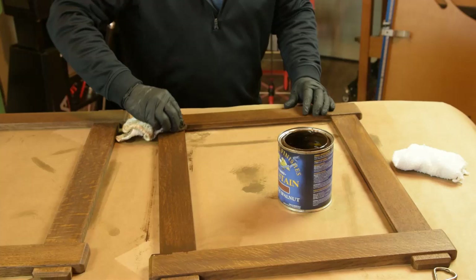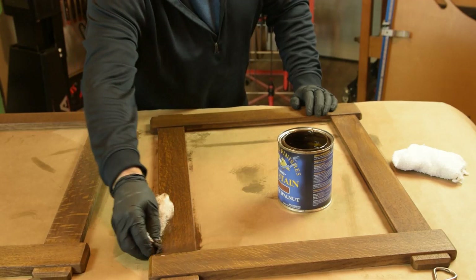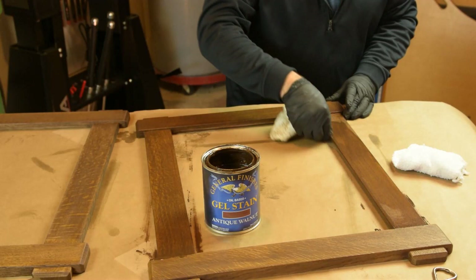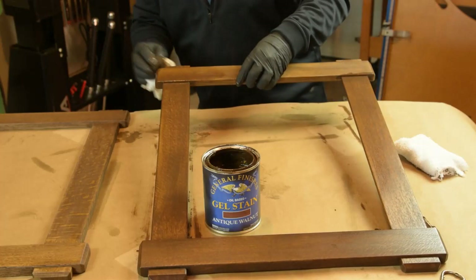There are a couple of reasons we like to stick with Jeff Jewett's original recipe to use the shellac seal coat or some type of sealer: specifically because you get a consistent color that you can count on from time to time, and it's actually easy to wipe back because you have that smooth sealer coat underneath. We'll go ahead and continue to wipe this on until everything's evenly coated, a light pass with the grain, and we'll let this dry probably overnight.